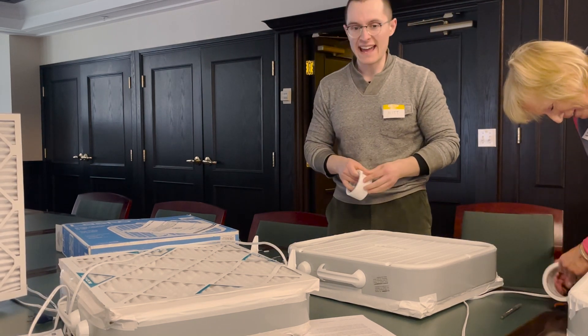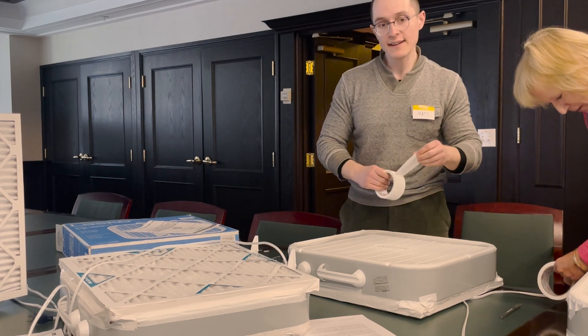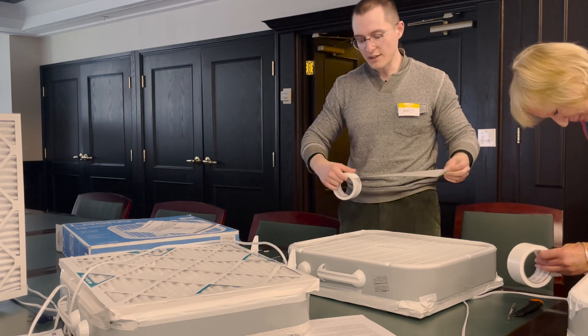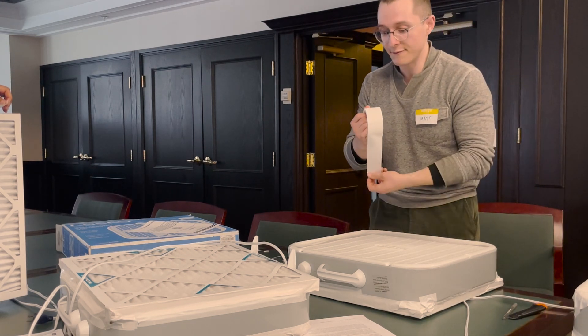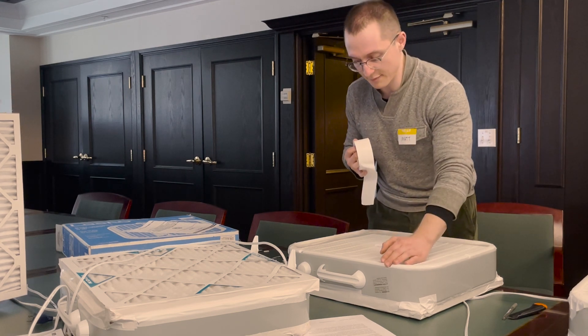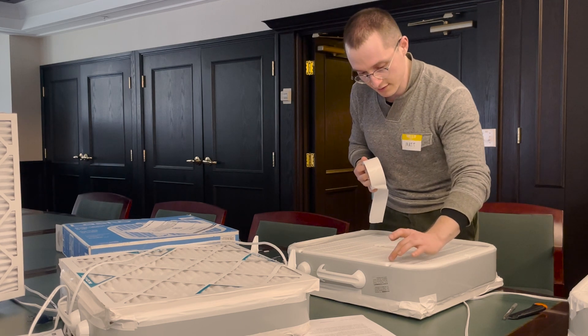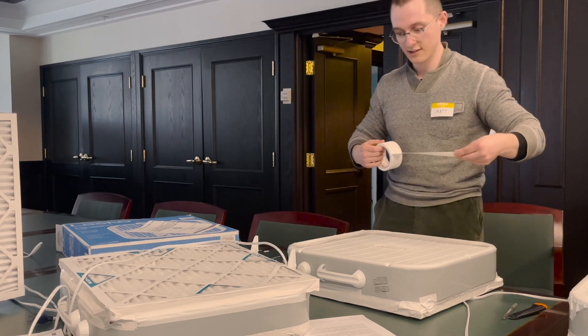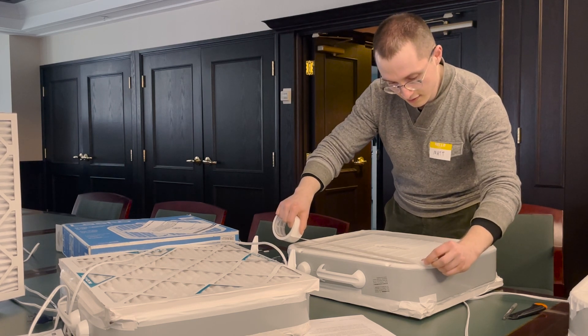We find that 3M and duct tape brand work best. You can probably get away with trying other brands of duct tape, but that's personally just what we find works best — in terms of being able to get it off, but also being strong enough to hold it together. So the 3M and the duct tape brand.